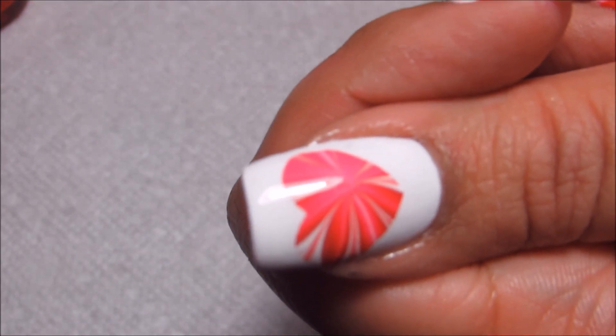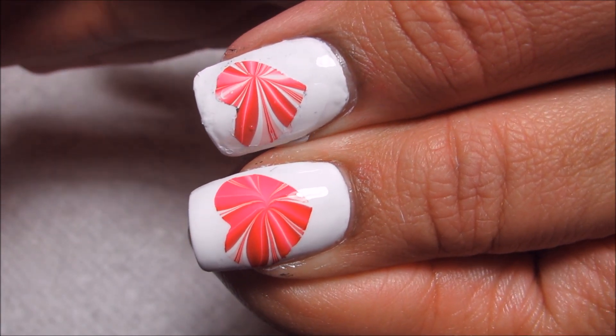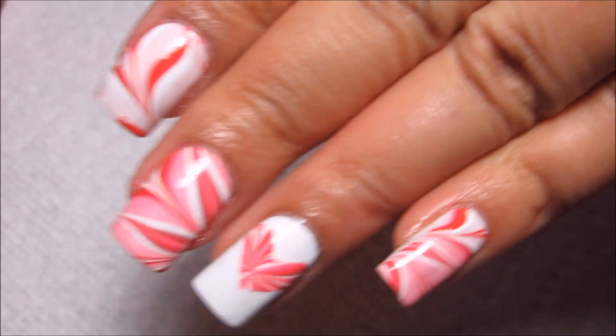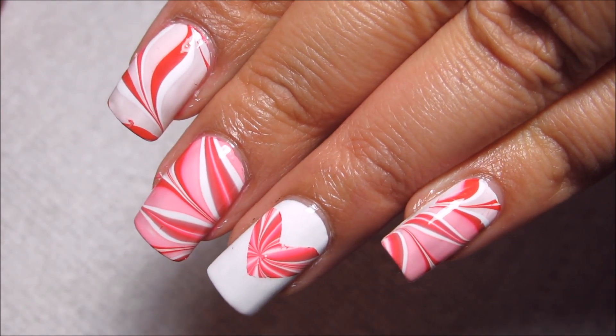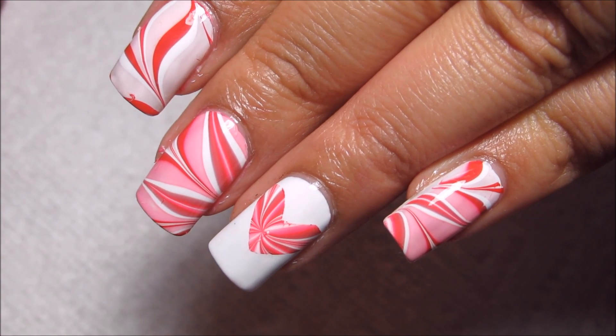So let me know what you think of this design. I think my thumbs are both pretty nice, but kind of off center. Like I said, this last one I did is kind of the best centered out of all of them, but if you have any questions feel free to leave a comment down below. And as always, thanks for watching.